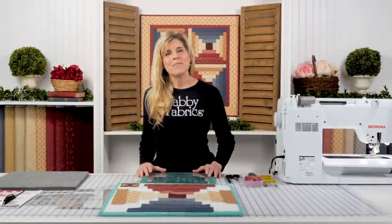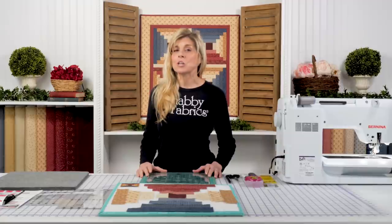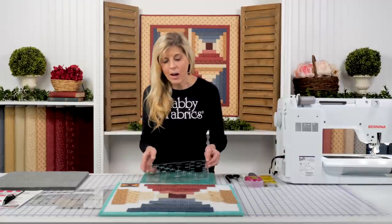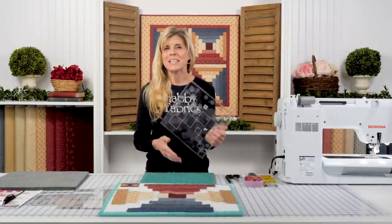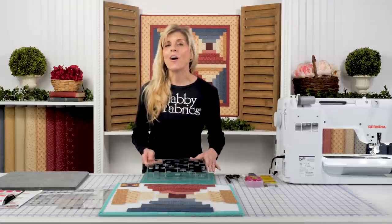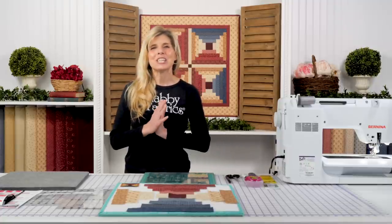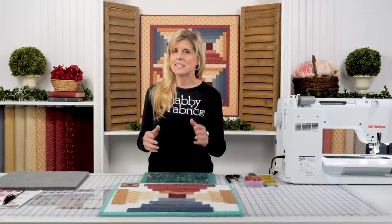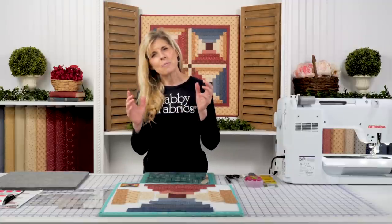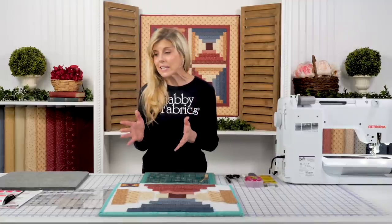Hi, it's Jen from Shabby Fabrics. Today I'm going to be showing you another way to use the Creative Grid Log Cabin Trim Tool Duo. When I first showed this to you, it was the traditional Log Cabin. Today will be the Courthouse Steps, and the collection I'm using is Bess's Flower Garden from Marcus Brothers. This is one of my favorite more vintage Americana collections. We're going to dive right into it.